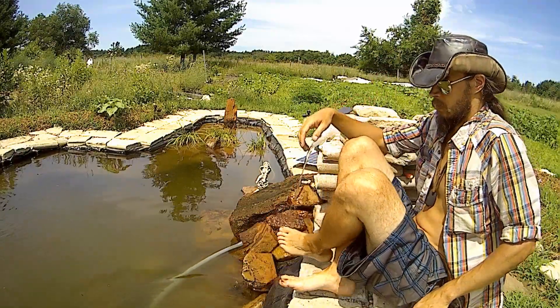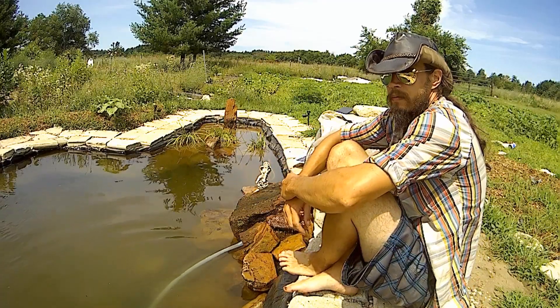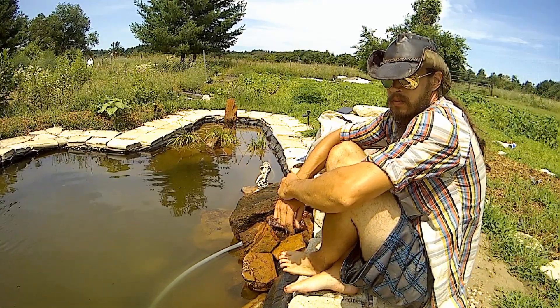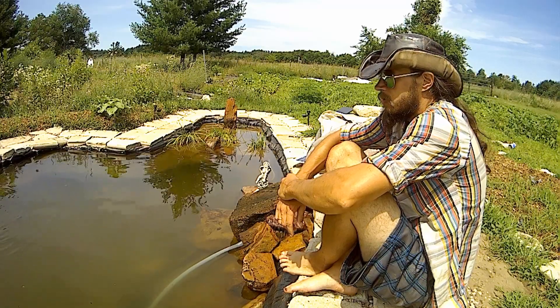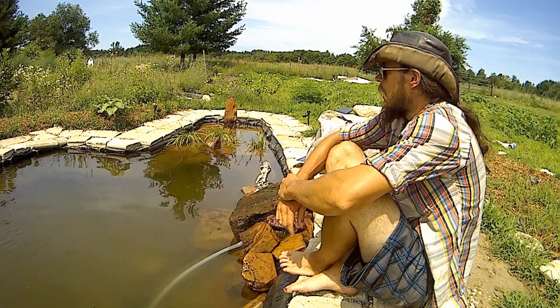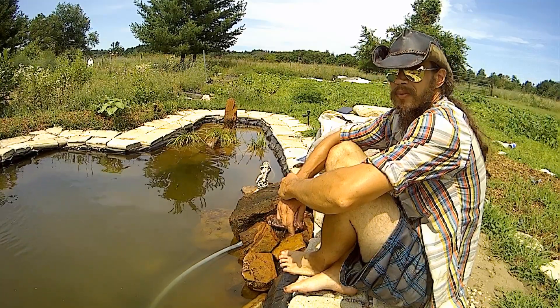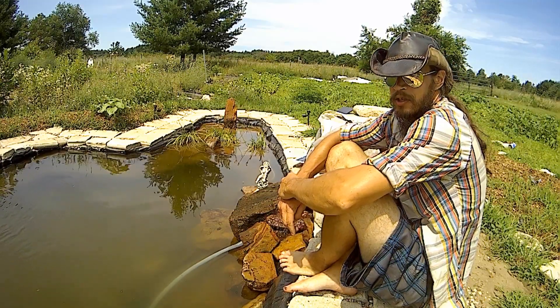This whole pond - talking about the price - what you would probably pay for a small little liner that you'd buy at like a Home Depot or a Menards, something along those lines. So let's get into this. What did I do? How did I do it so cheap?